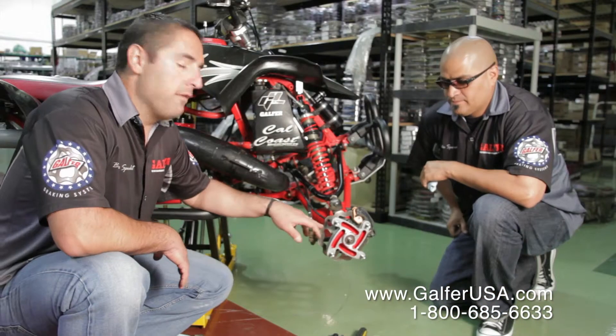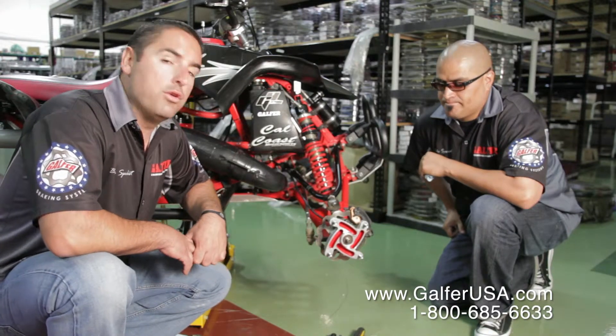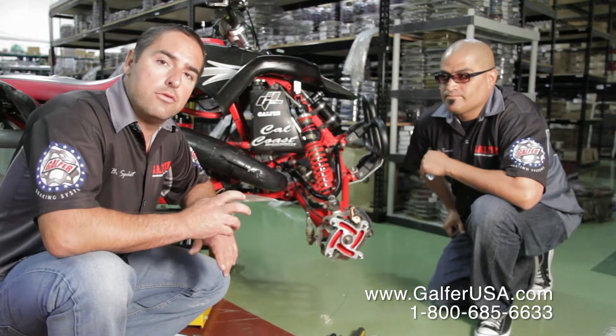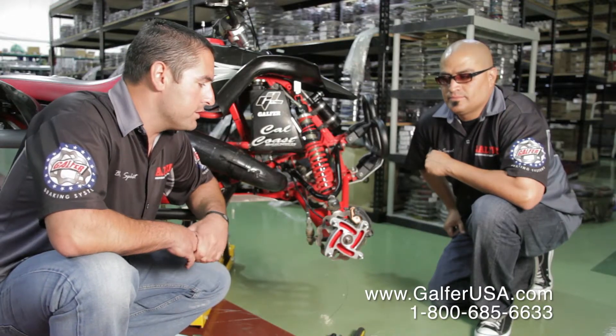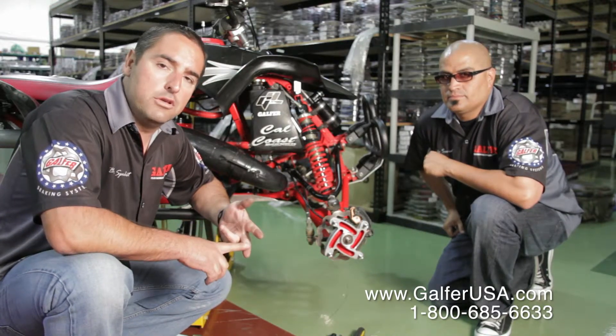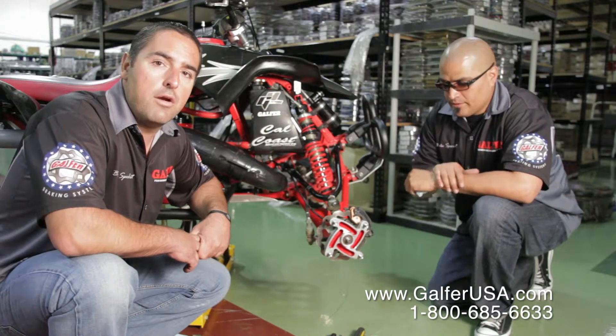Now that we have the Galfer rotor installed, it's important to note that the rotor has a six-month warranty as long as you're using Galfer brake pads. It's also very important that when you go out for your first ride, you just use the brakes easy at the beginning. You have purchased a rotor that is laser-cut, double-disc ground, and has already been preheated and treated. But still, you want to be very easy on it.